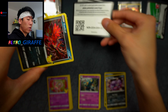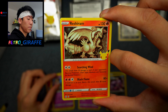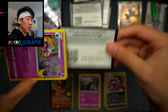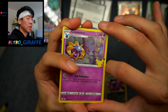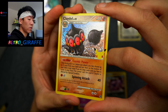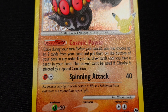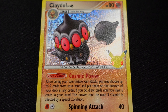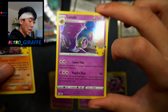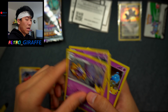Code card for you guys. For this pack we have a Yveltal, Cosmog, Reshiram, and a Zamazenta V. Another code card — and this one we have a Cosmoem, Cosmog, and a Claydol from the classic collection. Big fan of the glitter confetti holo and the texture on these cards. And behind it we have a Lunala — so we actually completed the evolution line in one pack. Very cool.